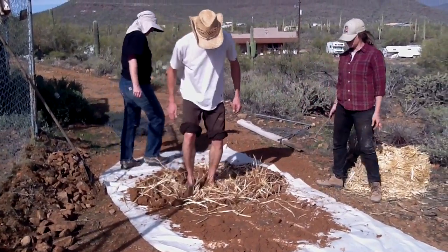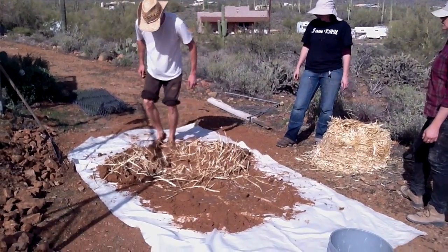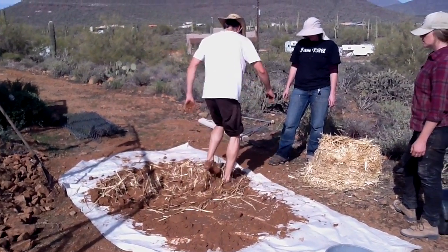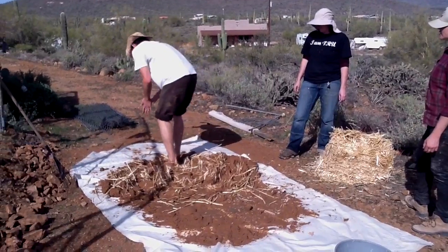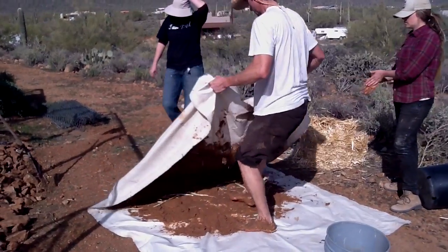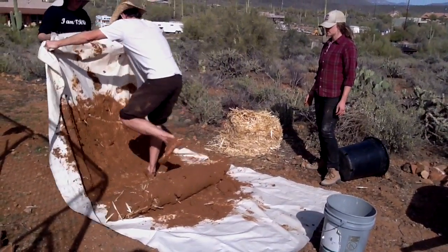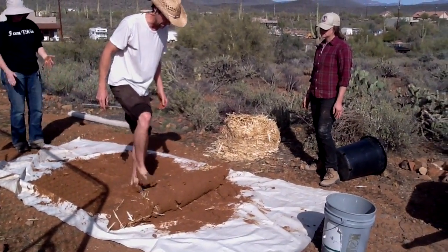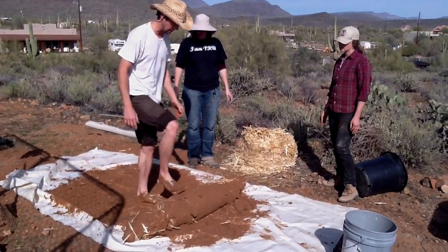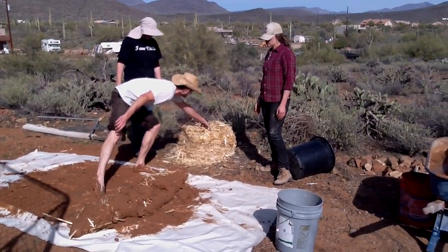We'll flip it and work longer pieces into the inside. We embed a layer of straw into the clay. We'll slowly test this — your loaf should be able to hold your weight more or less when you jump on it. Right now we need more straw.